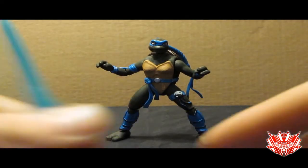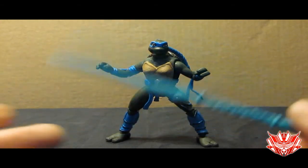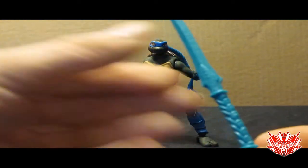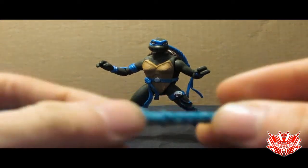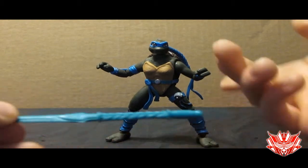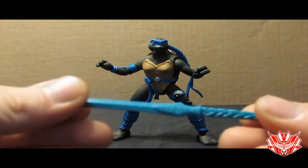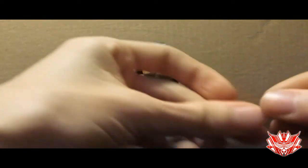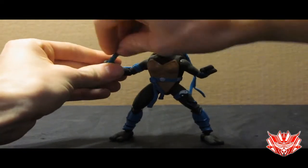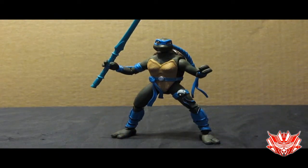My only regret is I haven't gone back and painted her weapons, really. This is her broadsword, still in the original color that it was. I'm a little worried that the paint will not stick too well on this kind of plastic — this is really rubbery. So I think it would just chip off too easily. But she can still hold a weapon, and now she can hold it in a lot of different positions. I've even got her to pose a couple of times with the weapon in both her hands, which is nice.